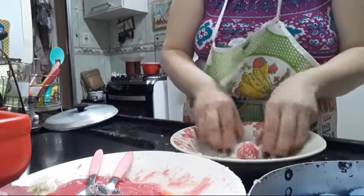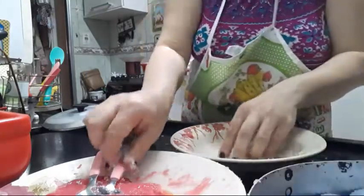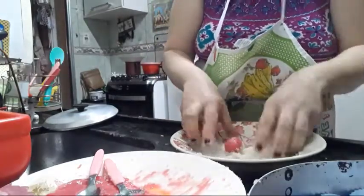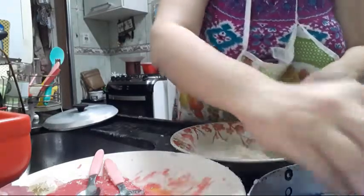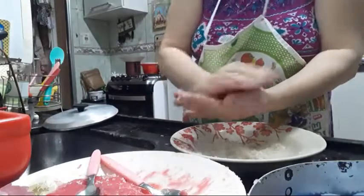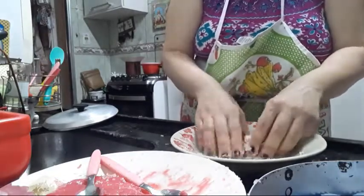A gente colocou um pouquinho de margarina no fundinho do prato, então ficou muito fácil de enrolar. Quem gosta, isso aqui é uma terapia. Hoje eu não mostrei o almoço — fiz uma polenta na pipoqueira que adorei, um teste pra vocês. Vou deixar o vídeo anexado.